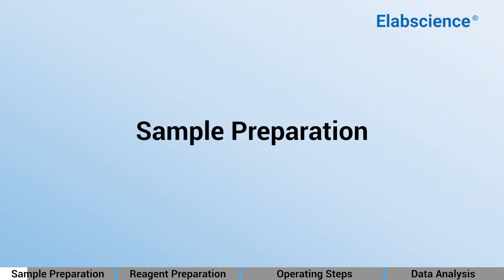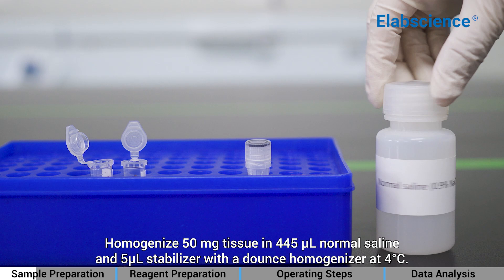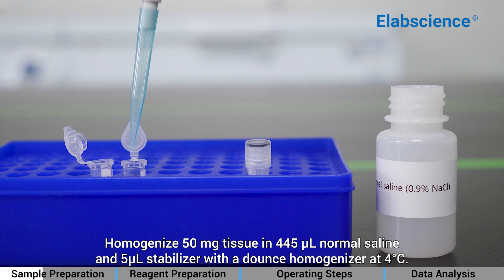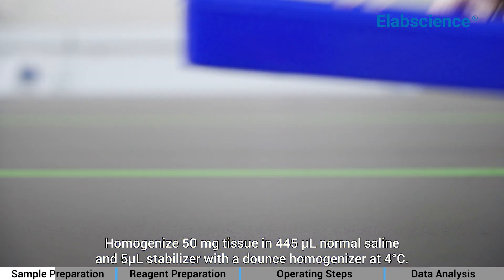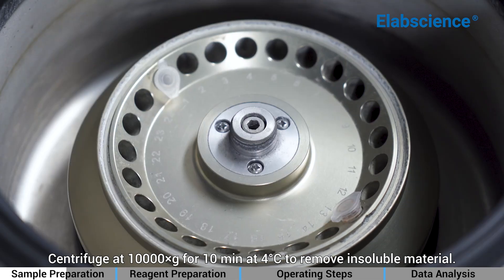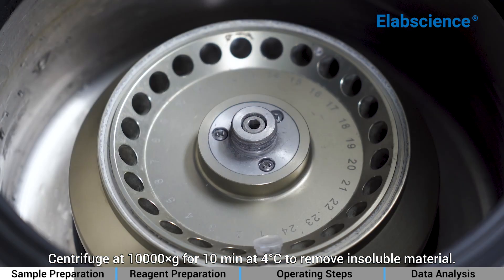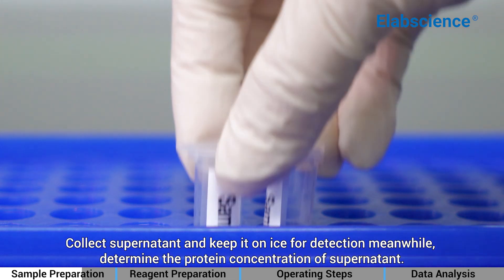Sample Preparation: Homogenize 50 mg of tissue in 445 µL normal saline and 5 µL stabilizer with a dounce homogenizer at 4°C. Centrifuge at 10,000 × g at 4°C for 10 minutes to remove insoluble material. Collect the supernatant and keep it on ice for detection. Determine the protein concentration of the supernatant.